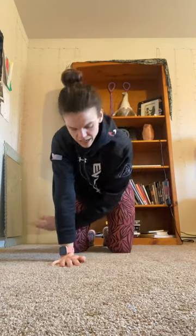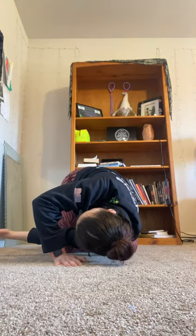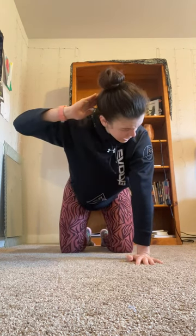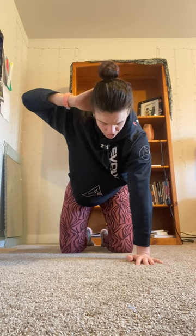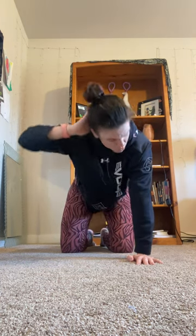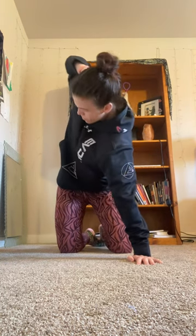Five on each side — bring it up and back down. Once you're done with five on each side of that one, the last variation is putting that hand on the back of your head and reaching up through my elbow, then back down. This one is more of strengthening the rhomboids, which is the muscle in between your shoulder blades, rather than stretching the lower back. So I'm here, bringing it up and back down.